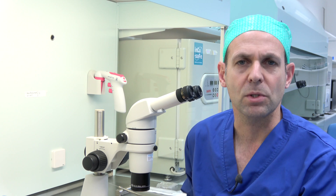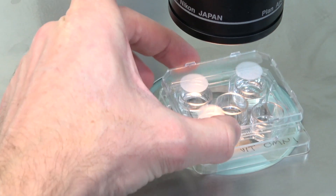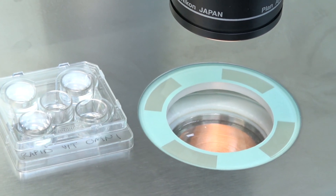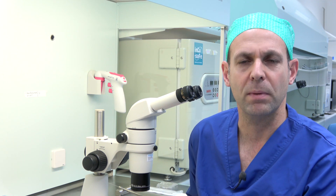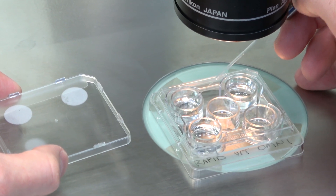Transfer your oocytes or embryos from the culture into the first vitrification solution. Leave them there for a minimum of 5 minutes and up to 20 minutes. After 5 minutes in the first solution, prime your pipette with the second solution and move your oocytes or embryos into solution 2.